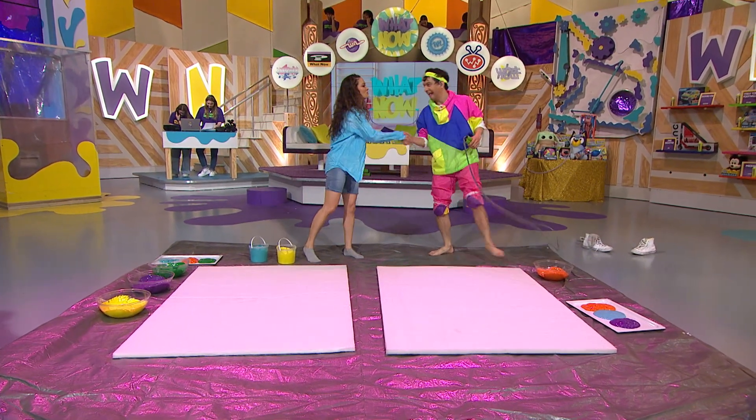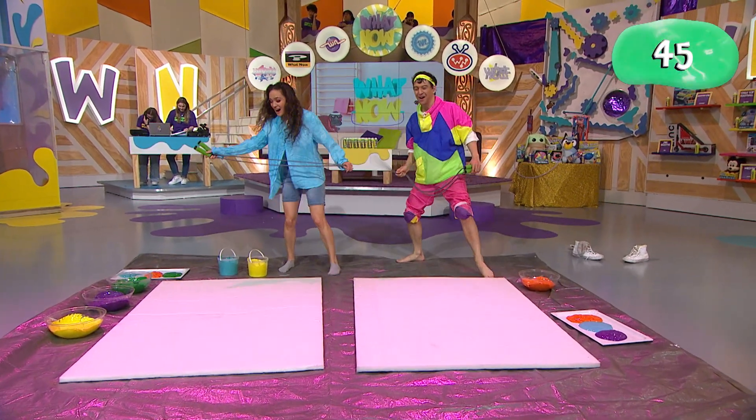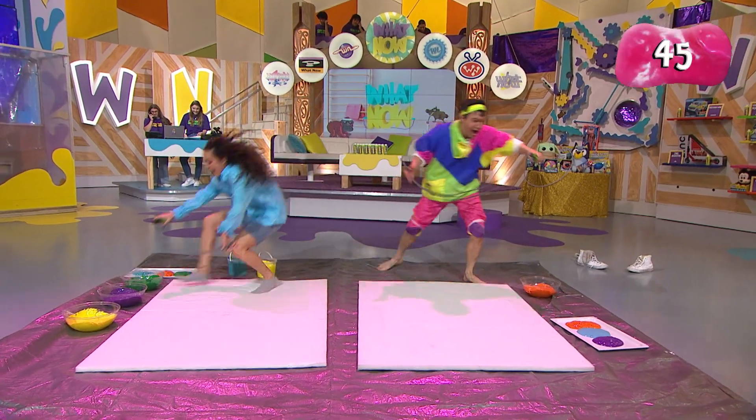Shake on it for good sportsmanship. I wish I had a change of clothes. Here we go. Okay, three, two, one. Can you count down with us? Everyone in studio — in three, two, one. Go!